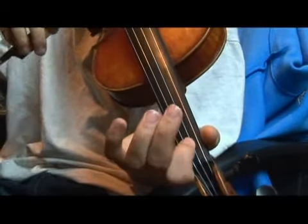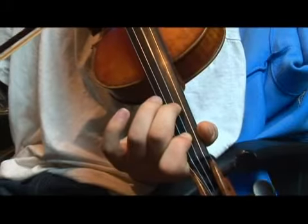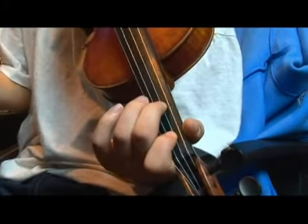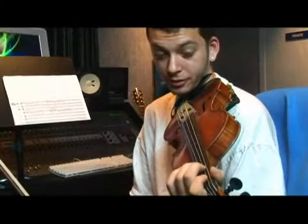Between B-flat and F is a whole step. Remember, the F has to be a second finger on the D string. Let's take a look.